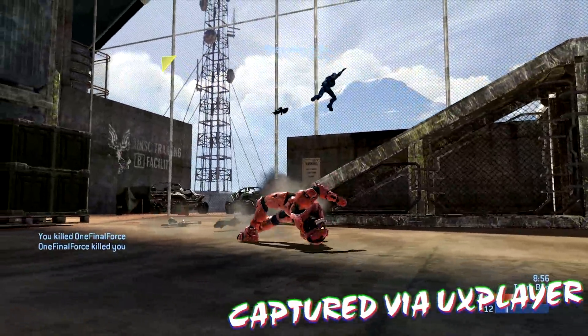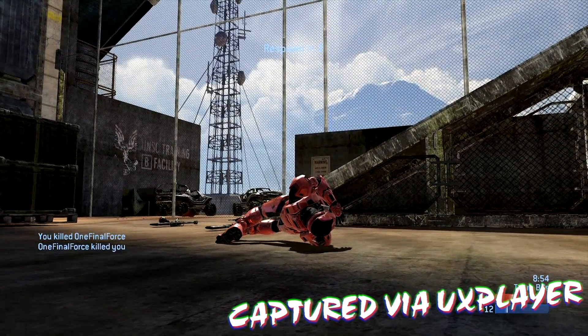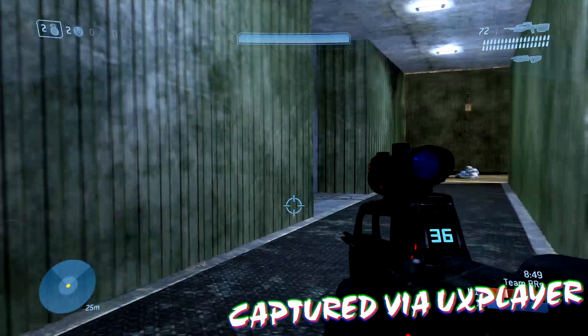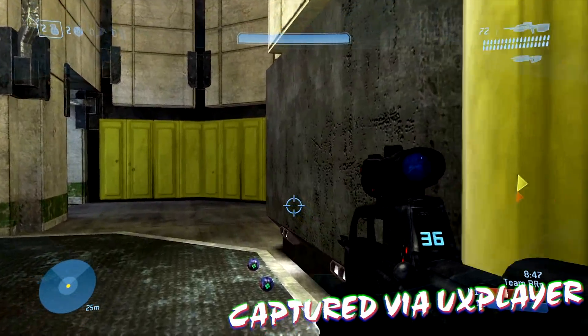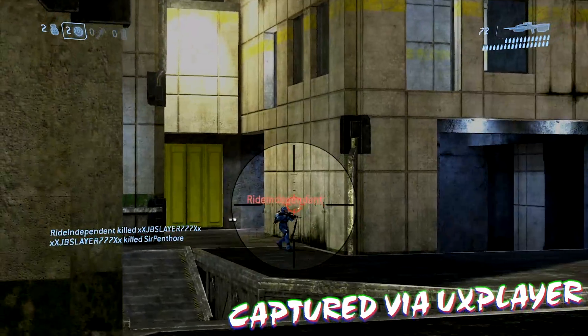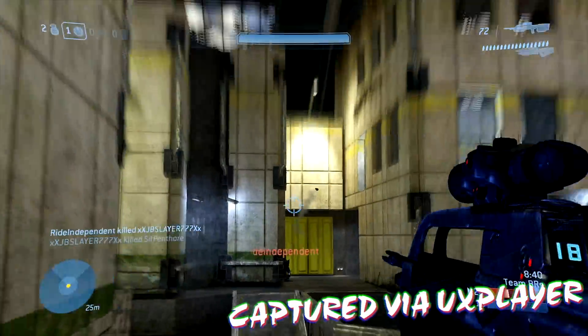I almost left out the giveaway details. There will be a gleam.io link for a limited time in the description below. If you'd like to win this capture card for yourself, go check that out, sign up, get entered, and maybe you'll win one for free and won't have to make the decision to buy it.